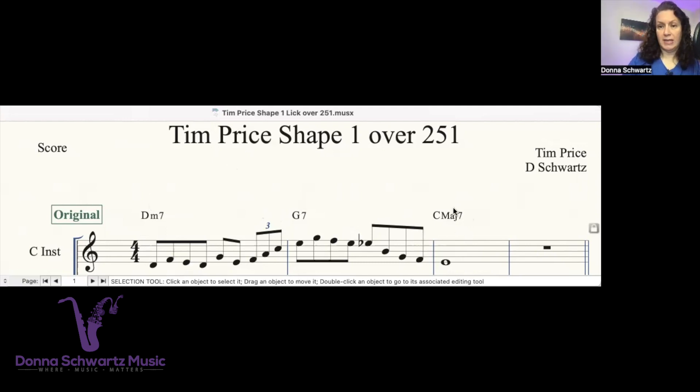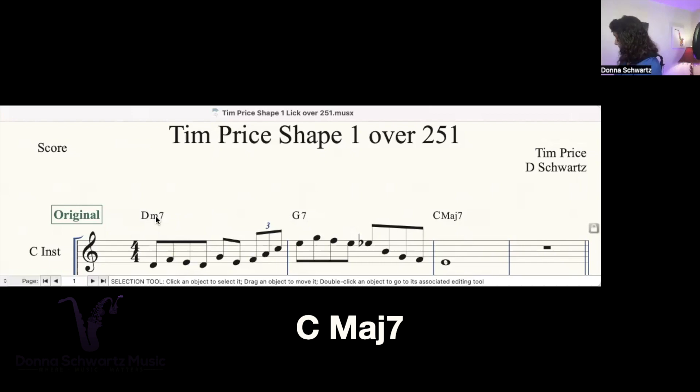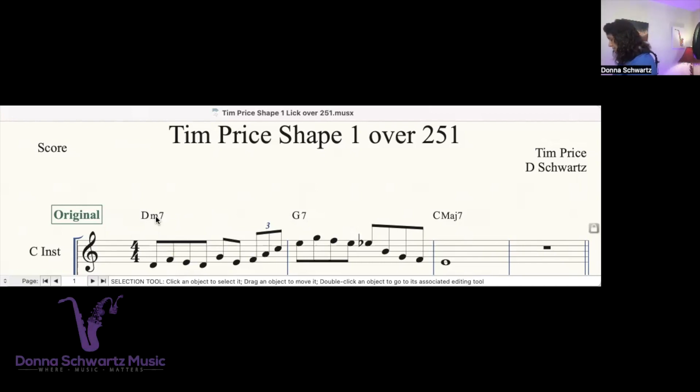I did this in concert C. The C major 7 is the one chord, the D minor 7 is the two chord, and the G7 is the five chord. Here's what the D minor 7 sounds like, here's the G7, here's the C major 7. Together, it sounds like this.